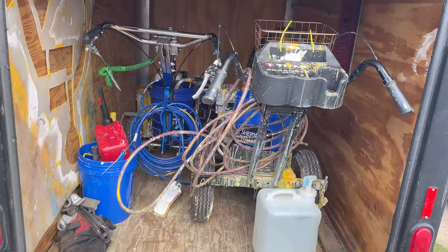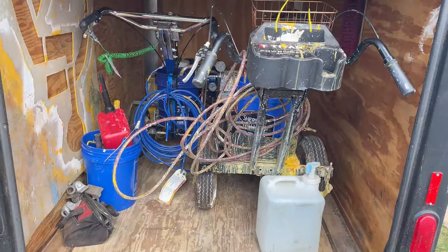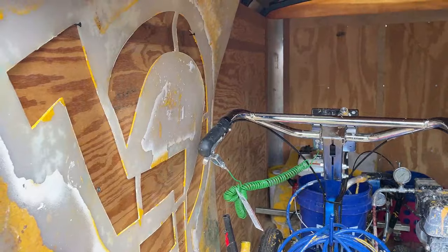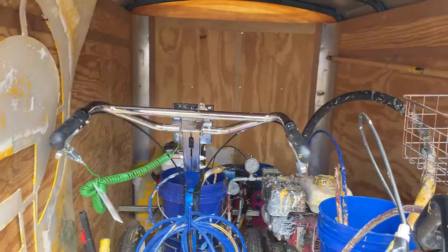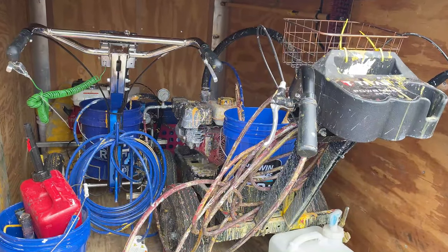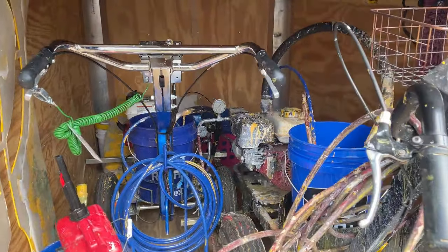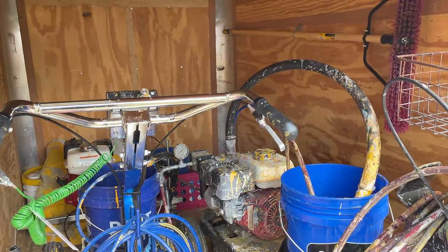For me a 5x8 is the perfect option because we are running two striping machines now. I haven't got my stencils all hung up, but today we're just taking a handicapped stencil. We've got some paint in the nose, and of course we've got the Titan 3500 and the Graco 3400. Since we're running two machines right now, this trailer is the perfect size for us.